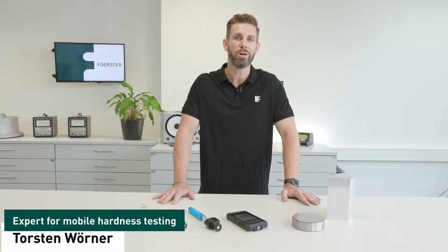How to apply a Leib hardness test and why this technology is also known as the rebound method — that and more you will find out now. I'm Torsten and I'm a specialist for mobile hardness testing.